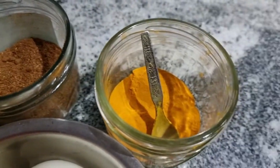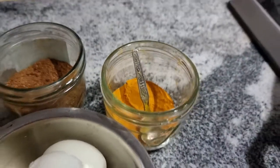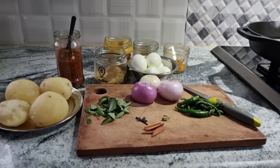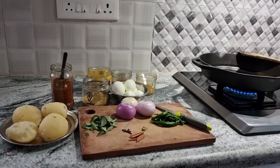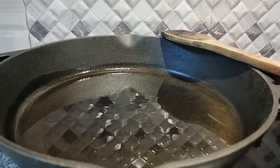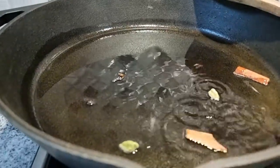This is garam masala and turmeric powder. We will also require salt and some water. Another important ingredient for this egg and potato kurma is raw coconut. Now the oil is hot — I am adding the whole spices.